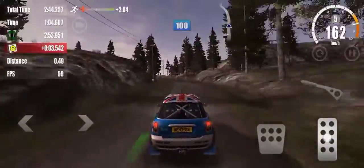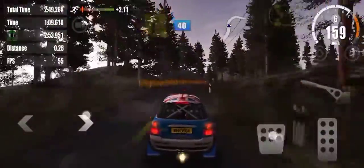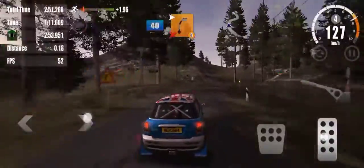On to tarmac, 100. 6 left, 80. 5 right, don't cut, 40. In 2, 3 right, don't cut.